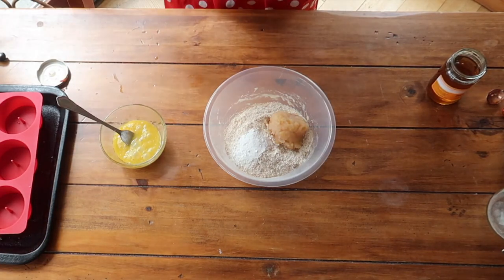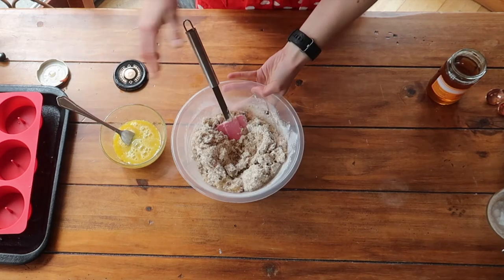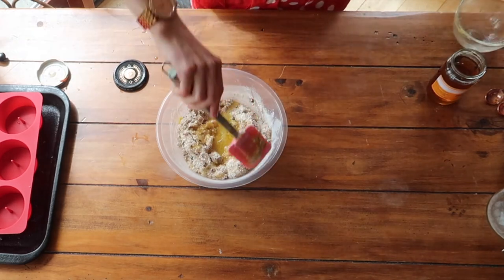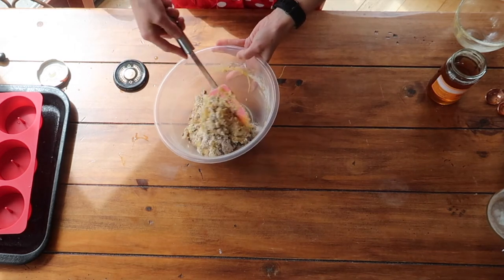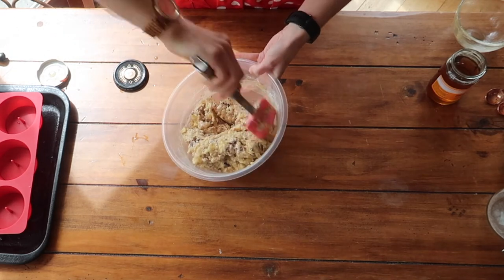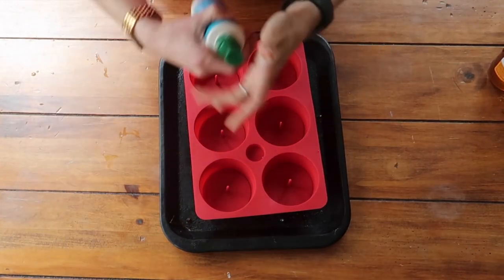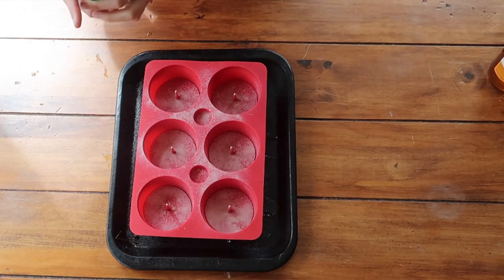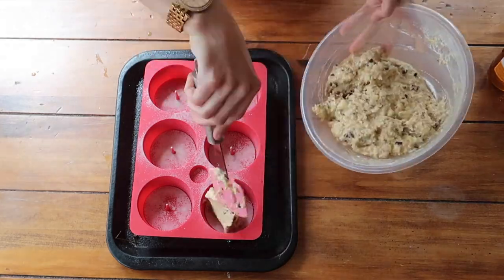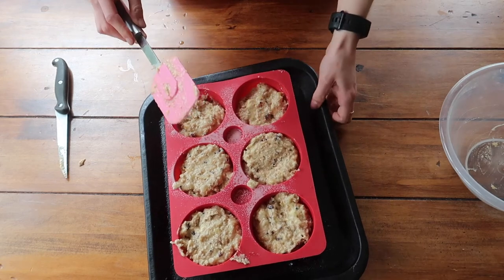I'm going to add in my cacao nibs — I want a lot of them in there. Then I'll add in my wet ingredients and give this a good mix. I don't want to over-mix, because you want your muffins nice and light and fluffy. The more you work the gluten in whole wheat flour, the more you'll end up with tough, rubbery muffins — so just cut through the middle and fold it in. I'll spray the molds really lightly with coconut oil fry light, just to stop anything from sticking, although silicone is fantastic at that anyway. They'll bake at 180 degrees fan for about 35 minutes.